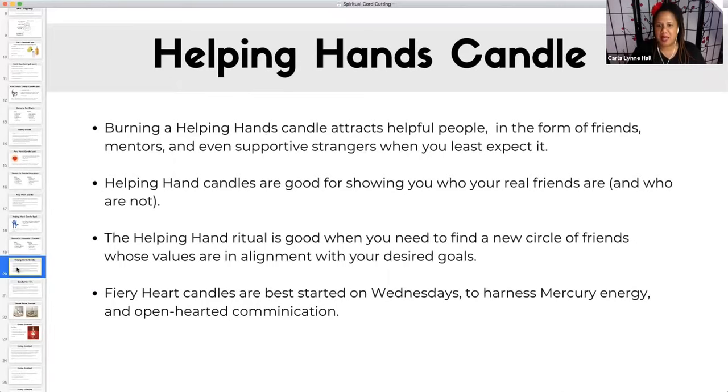Hopefully we have done the same for others. But burning a helping hands candle is when you're like, okay, I need to find new friends, I need to find a mentor, I need to find an AA group of like-minded people. I am trying to get out of debt and I'm looking for people who are also looking to get out of debt. Or I want to start a business, but all the people I know are very critical, and I want people who have started a business before — someone who can give me some guidance. That is what the helping hands candle is for: send helpful people my way.